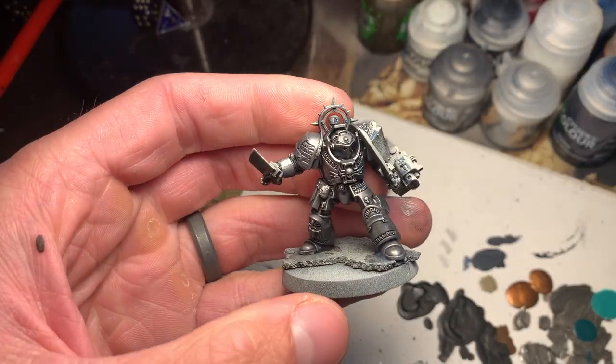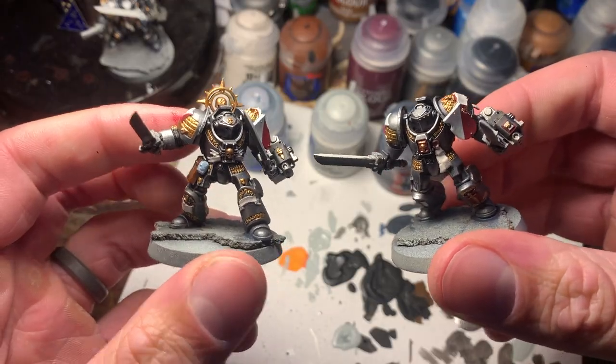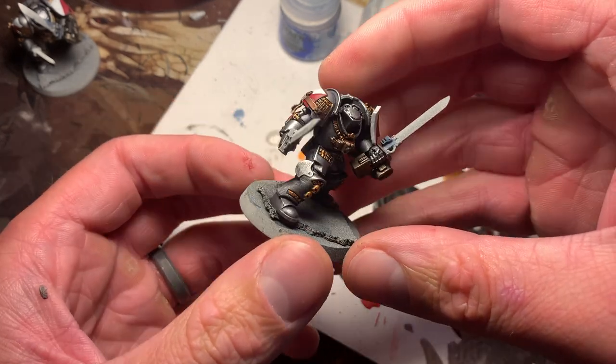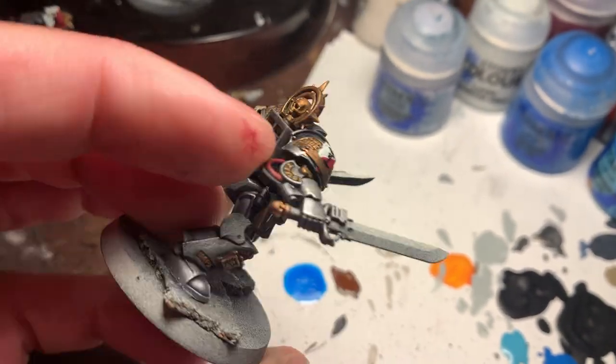That looks cool. Grenades are so cool. All right, that's the armor. Moving on to details now. Time to move on to a wash — shading is done. Now to do highlights and small details. All the details are done and it's time to do the swords.